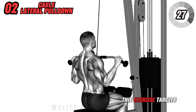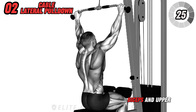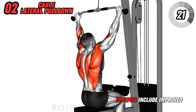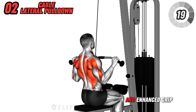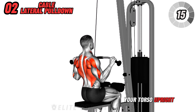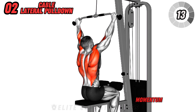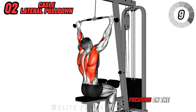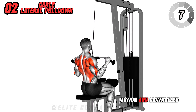This exercise targets your lats, biceps, and upper back, promoting a V-shaped torso. Benefits include improved back strength and enhanced grip endurance. Ensure you keep your torso upright and avoid using momentum. Perform 3 sets of 10 to 12 reps, focusing on the full range of motion and controlled movements.